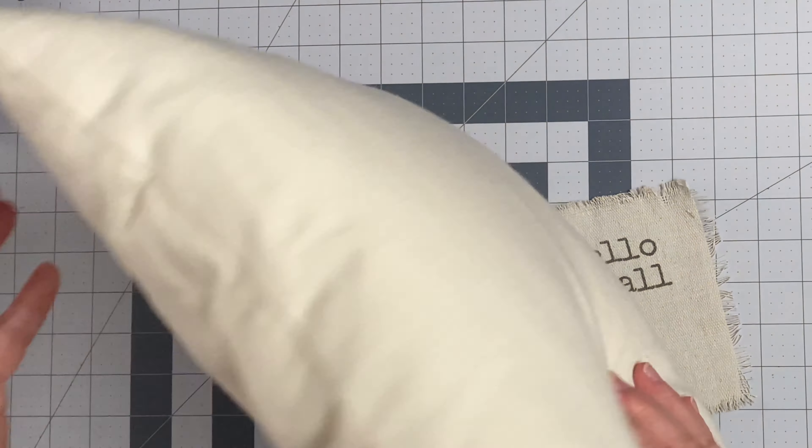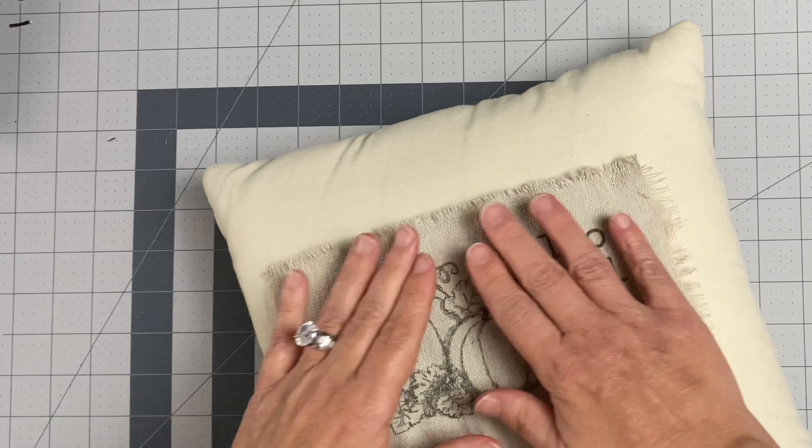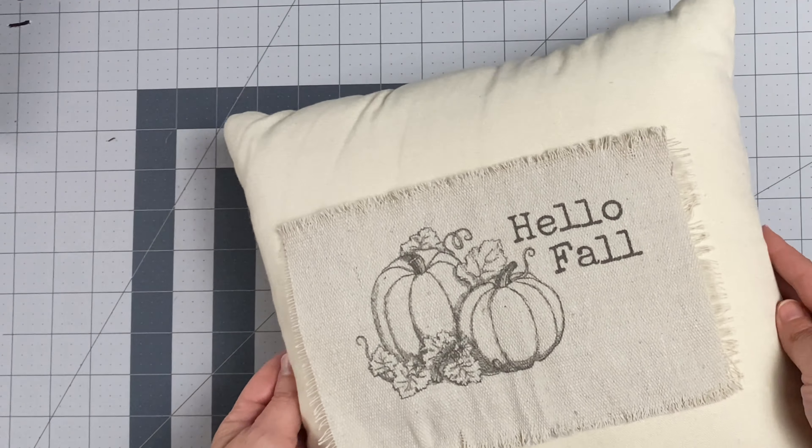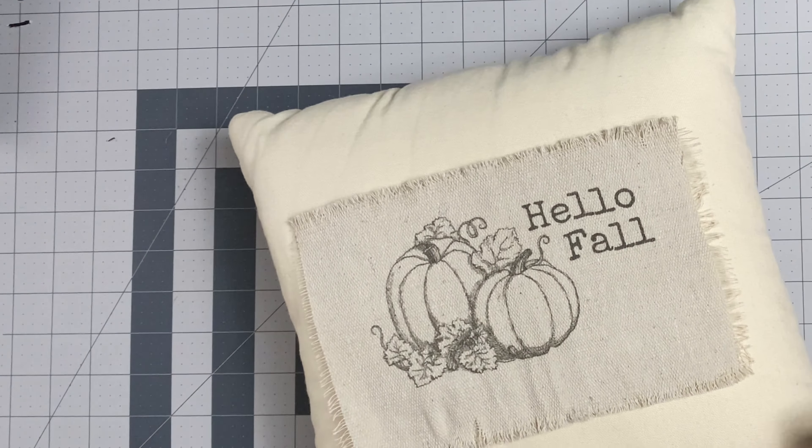For my project, I chose this pillow that I already had and the blank back of the pillow as my canvas. The design fit on there perfectly right in the center and I loved the way that it looked.